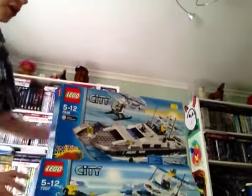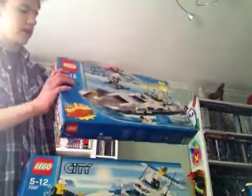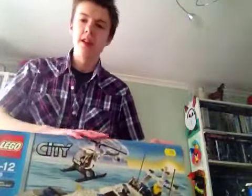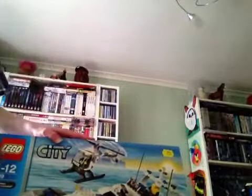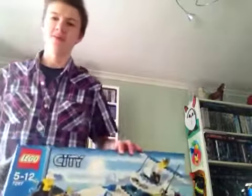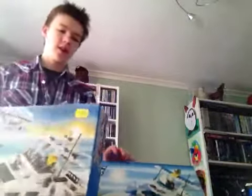As you saw in the advert, you saw this set. But before this set came out, this set was already out — well, discontinued. This set came out in 2007, and this one came out in 2011. They are now both discontinued. In this episode I will be reviewing both sets and comparing them both.